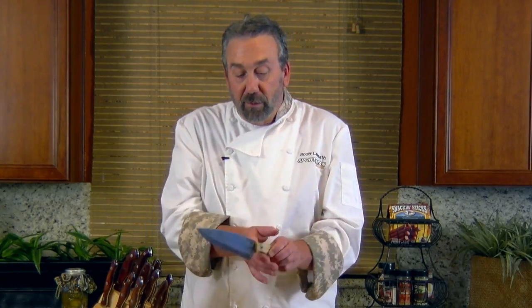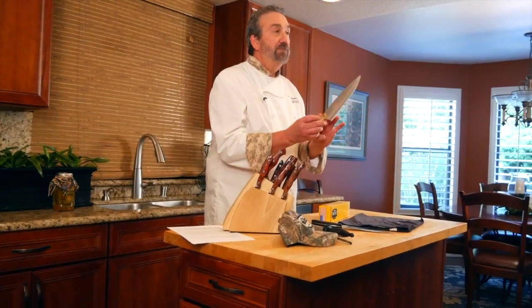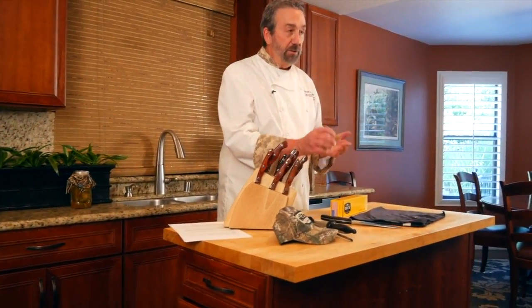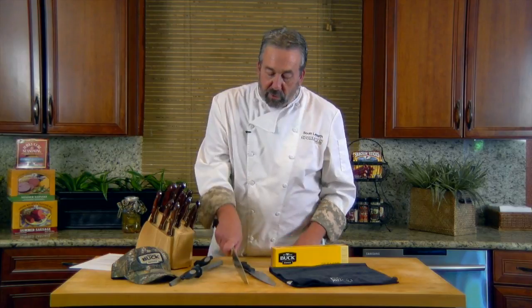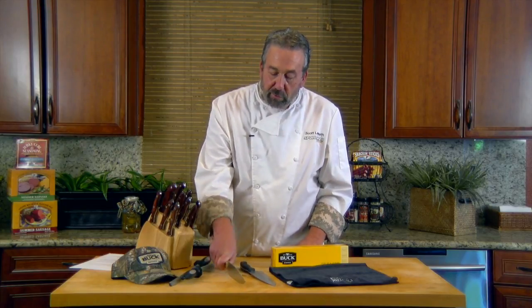What's going to happen is that when you're cutting things, that extra four inches is actually going to get in the way. Eight inches is perfect — you can use it on the boat, you can use it at home. And on the handle, hold the knife, pretend like you're shopping, and make sure that knife feels good in your hand.